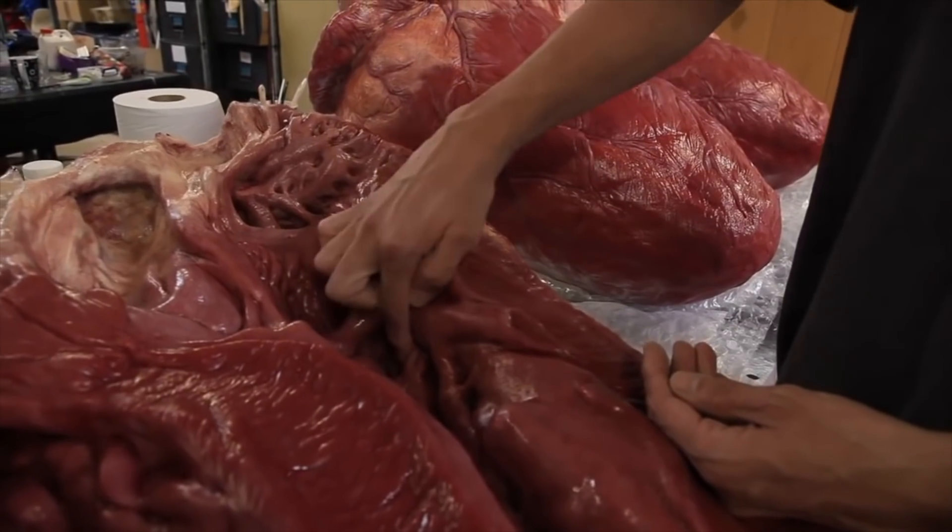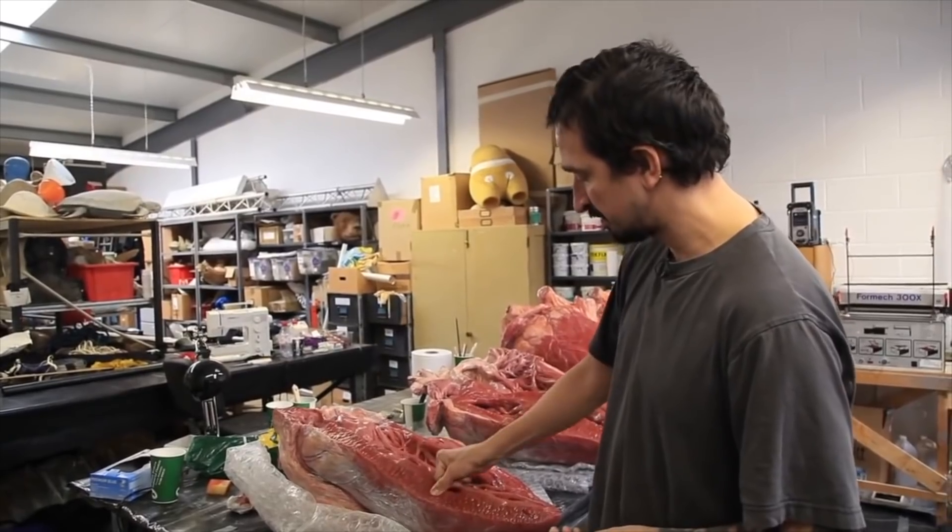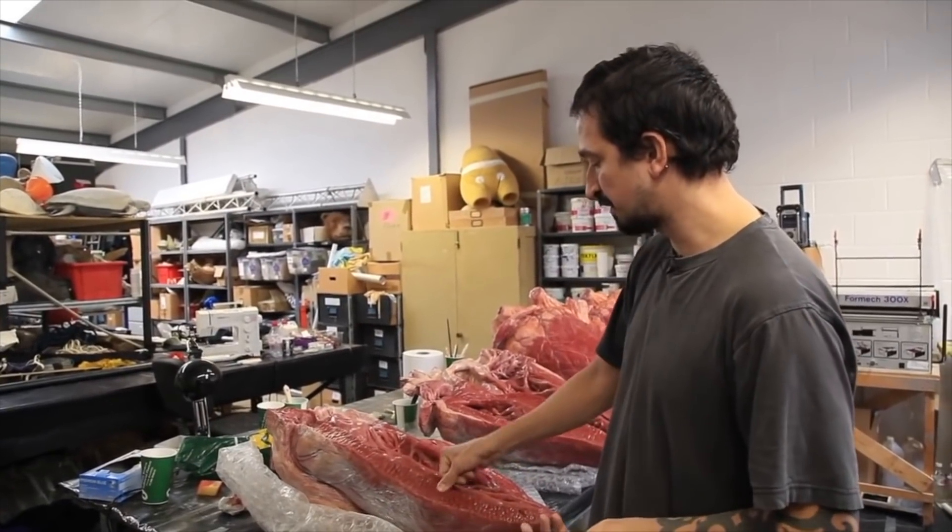As you can see, because it's silicon on foam, it's quite squidgy and kind of moves like muscle, like meat.